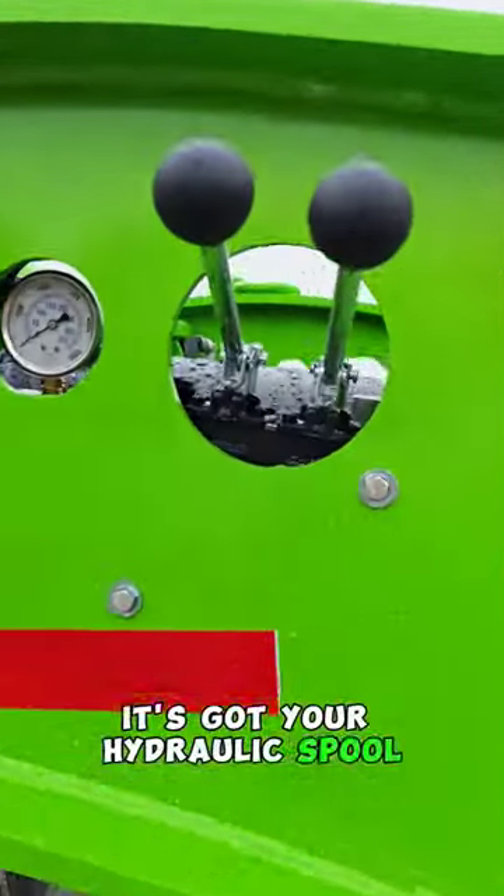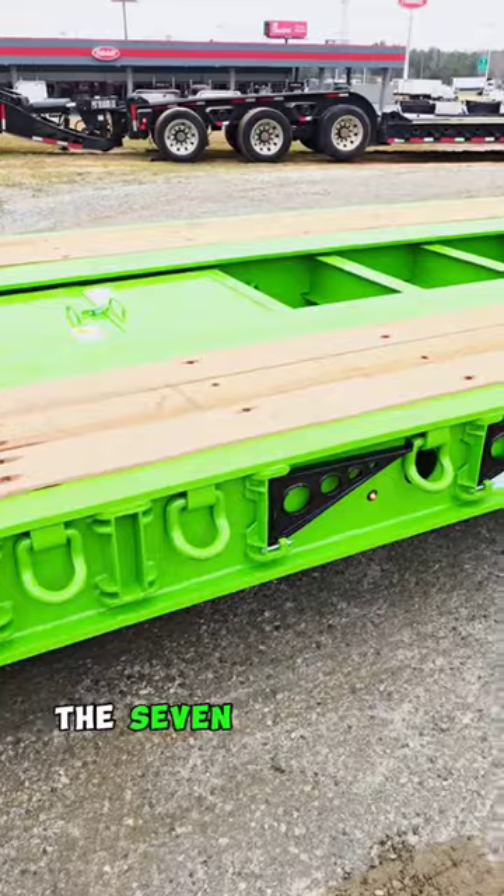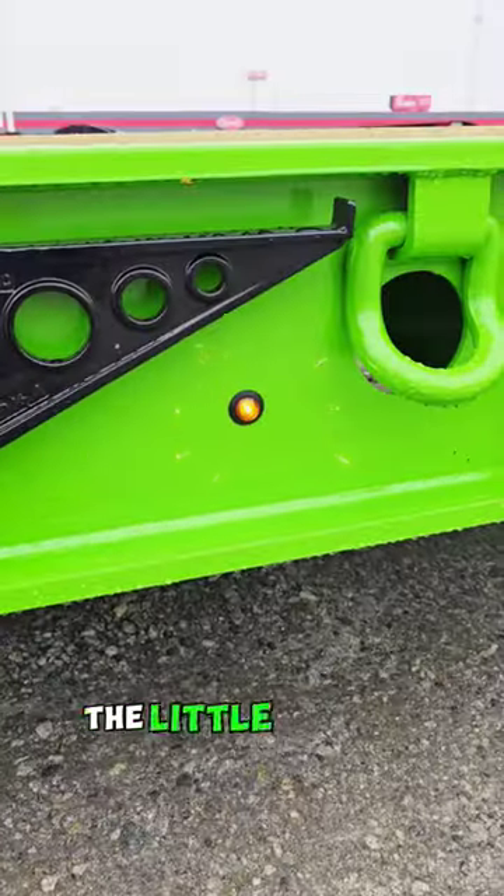It's got your hydraulic spool valve with the pressure gauge. It's got the flip ramps, the seven extra sets of lighting, and the little button lights.